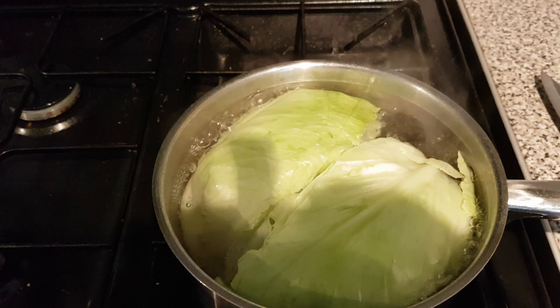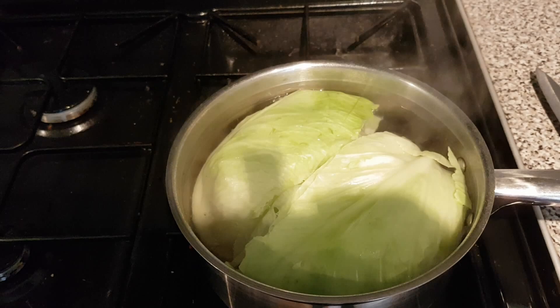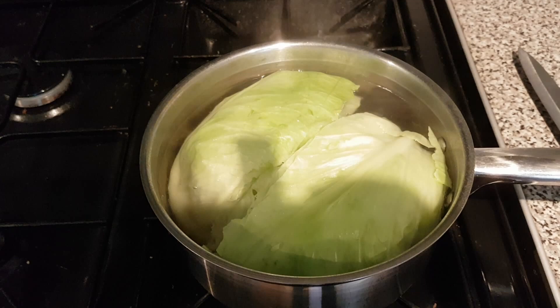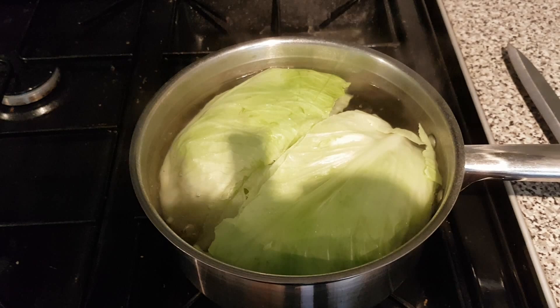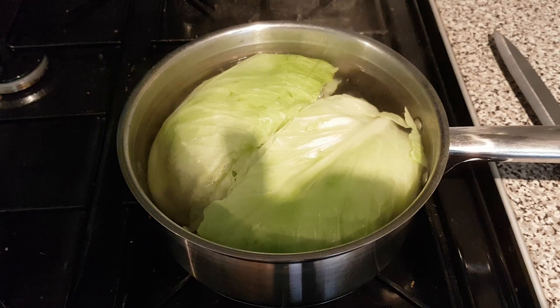So there we go. We've got half of the cabbage in the saucepan blanching away. I blanch for two minutes with cabbage — beans and so on I do for three minutes. If you notice I've put the middles to the bottom so the water gets right in there. So they will get two minutes blanching then they will be taken out to cool off. Cool them off properly before you put them in the freezer but I'll show you that in the next clip.